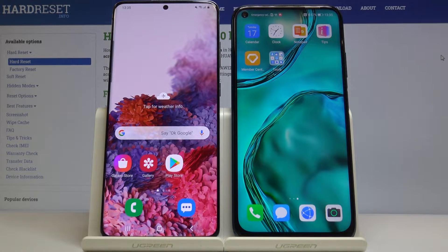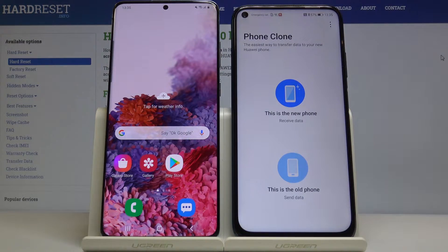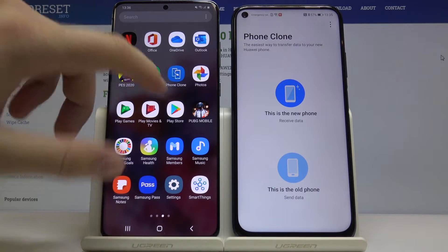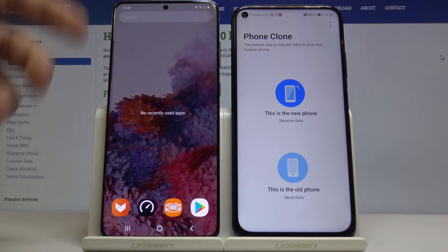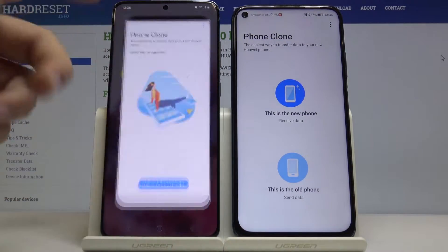We have to use the Phone Clone application from Huawei. Turn it on on your Huawei, and on your other Android device you first have to download it from the Google Play Store. I just did that, so right now I'm going to turn it on.